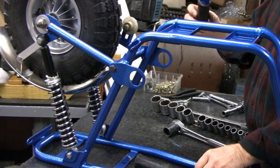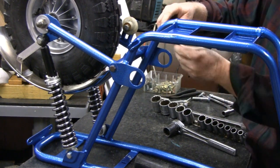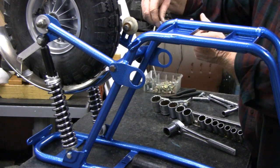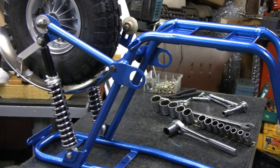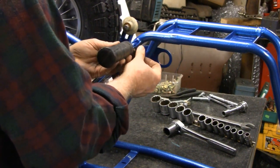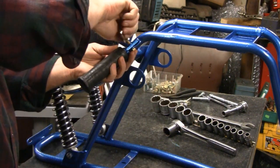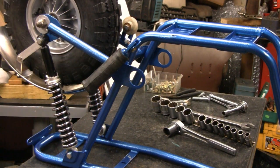You remember these guys, right? The old foot pegs. Let's stick them on here. I know you probably can't see this side here. Put the bolt on here — it's the one we made. Can't tell the difference though. Let me tighten them up and then turn the bike over and put the jack shaft on.